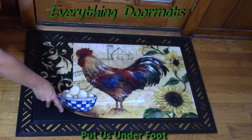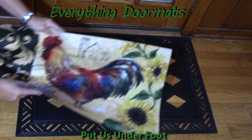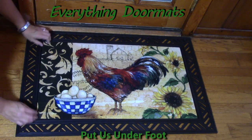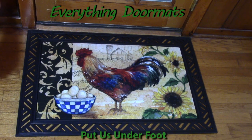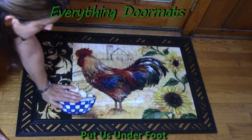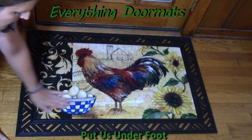It's very easy to interchange your insert doormats for different seasons or holidays. You simply lift it out and then place it back in. It has a lip on there so it's not going to move around or slip and slide, also because of that rubber backing. It's definitely not going anywhere, even when I push and put all my weight on it.